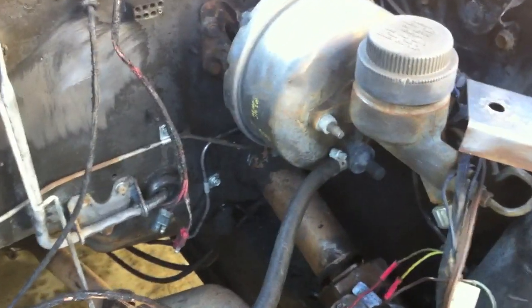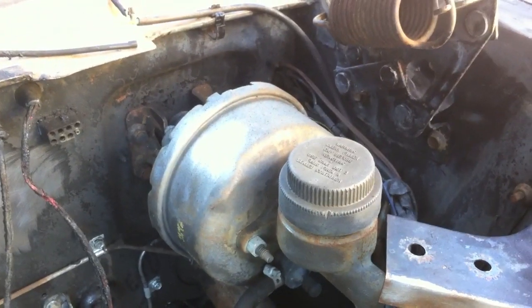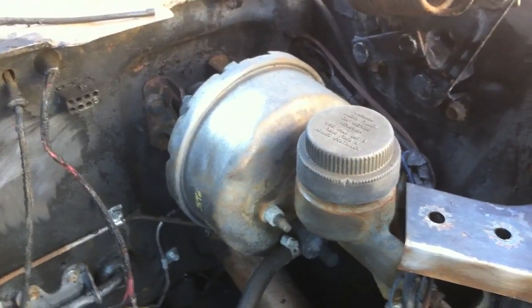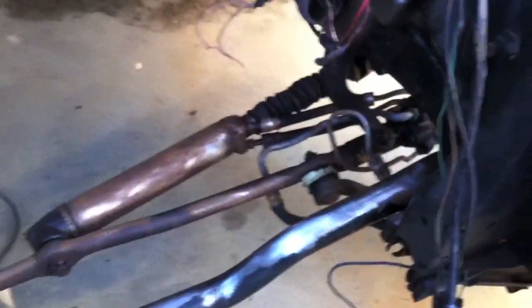I'm going to paint the bumper black all the way around. For this unit, we're probably going to go with a silver metallic, similar to what I did on the '71, and then back into more detail work on the car.